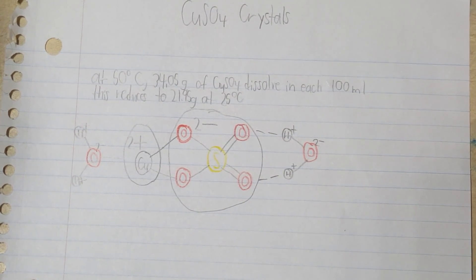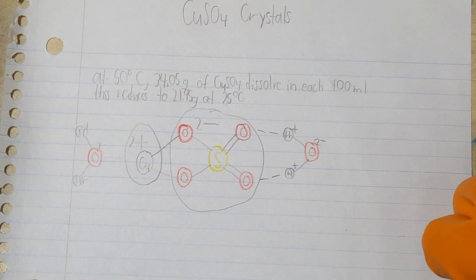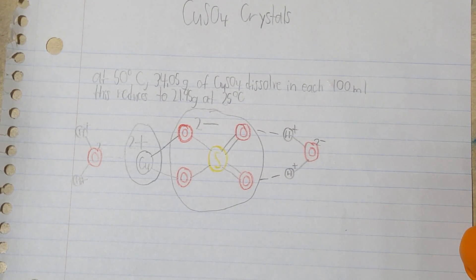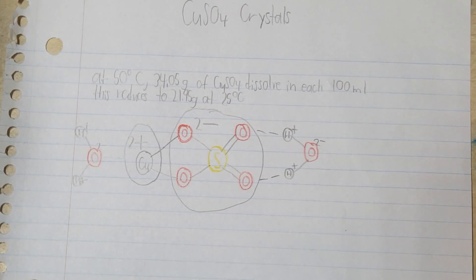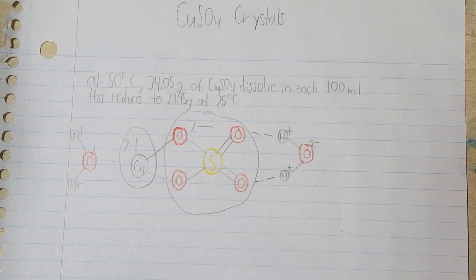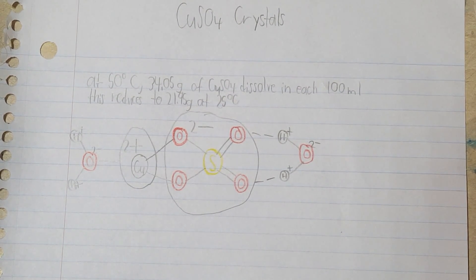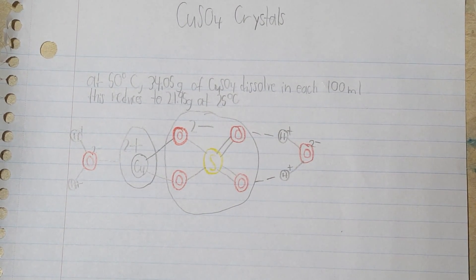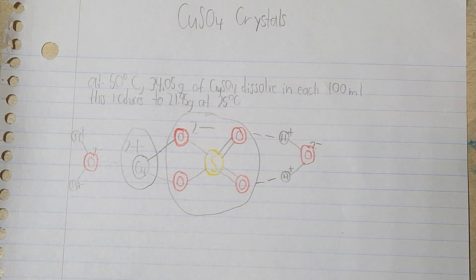Now I'm not quite sure why, but copper sulfate begins to form larger crystals after it reaches 50 degrees Celsius. If you heat it up too hot, it just forms very, very small crystals. So at 50 degrees Celsius you can dissolve approximately 34 grams of copper sulfate in each 100 milliliters, and that's going to go down to about 22 grams at 25 degrees Celsius, room temperature.